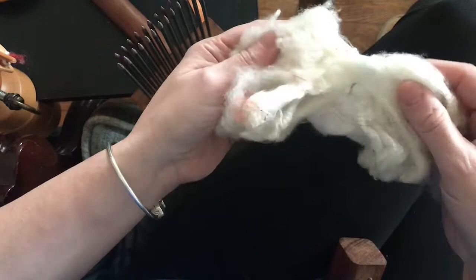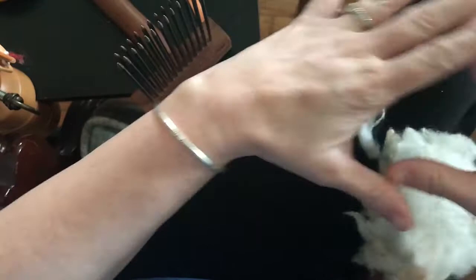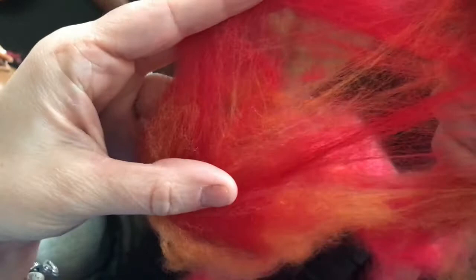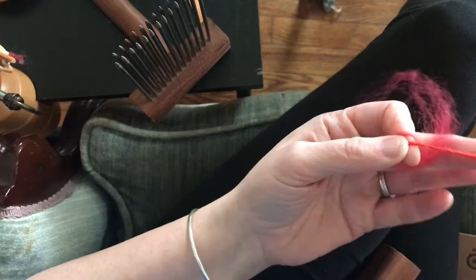With woolen yarn, all the fibers are overlapped with one another. I actually have a bat right here to show you. You see how when I pull it apart, the fibers go in different directions — this is gonna make for a lofty, heavy yarn that's better for like caps and things where you want extra warmth.